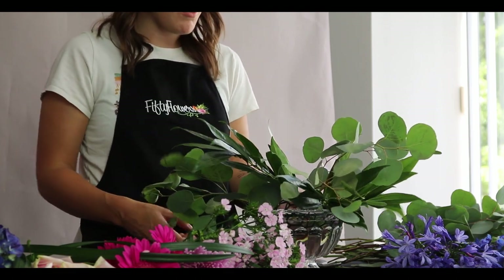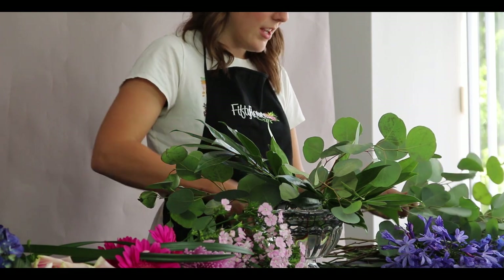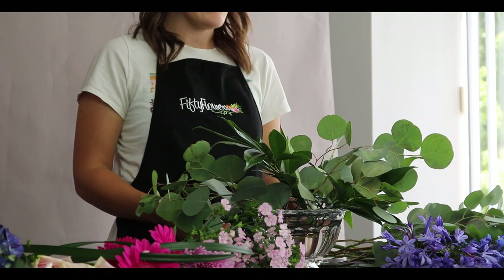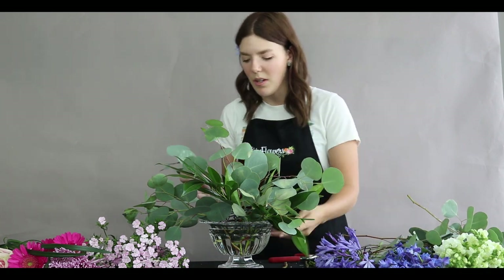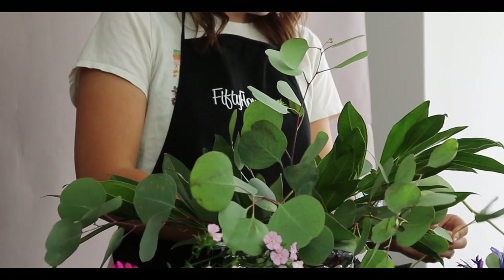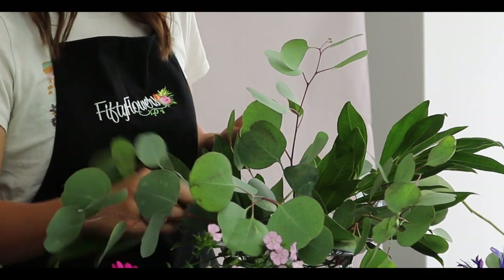I love these vases because you can get so creative — it reminds me of old floral designs from the 1800s in Europe. I love that effortlessly gathered-from-the-garden look. This eucalyptus smells great. I'm poking it all around, getting fresh stems in there.